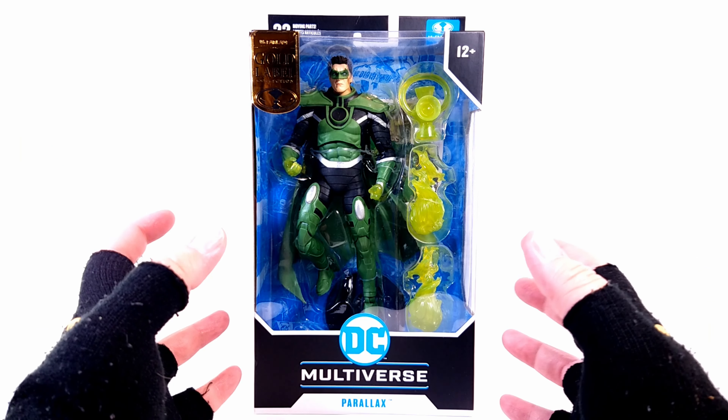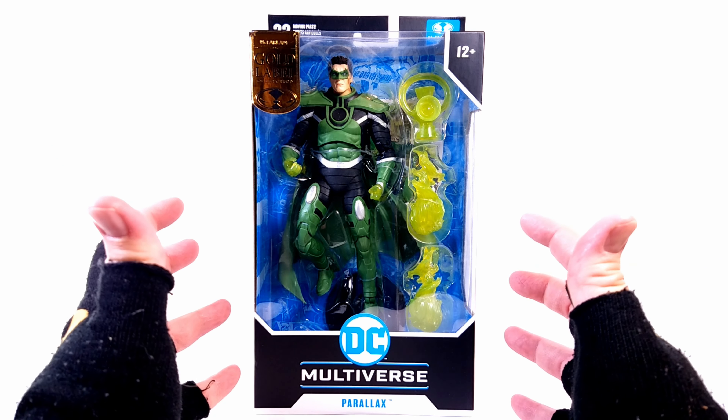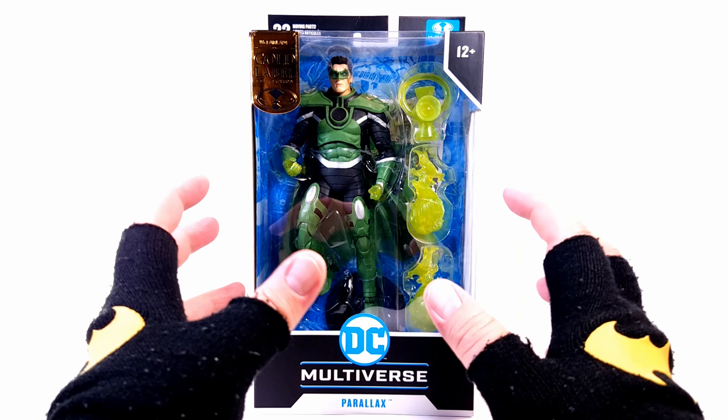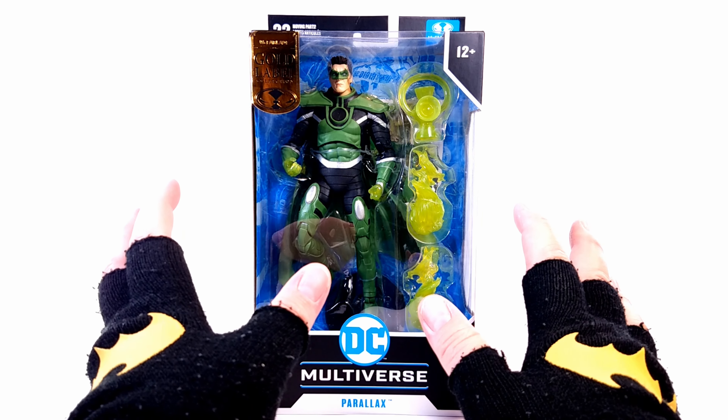Hey, you true believers, Chris Mack coming at you with an action figure that I'm squealing with excitement to finally have. This is the McFarlane Toys DC Multiverse Gold Label Parallax Hal Jordan Green Lantern action figure.